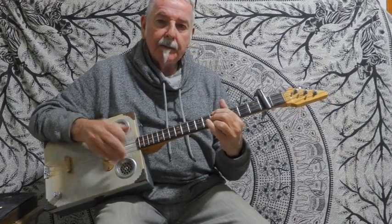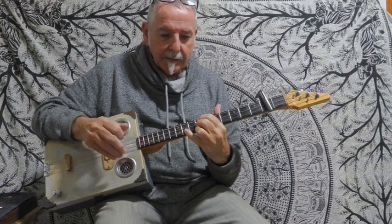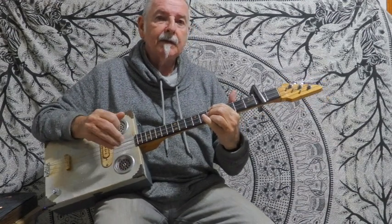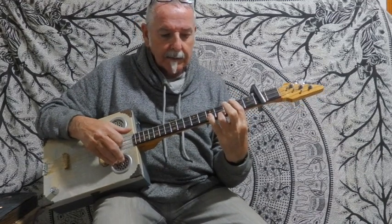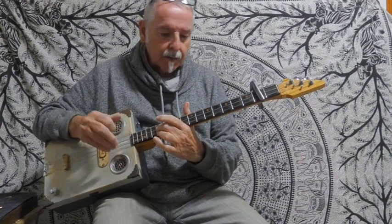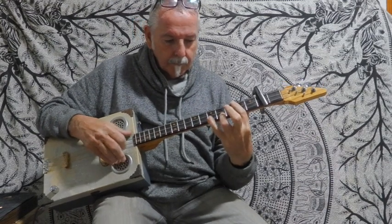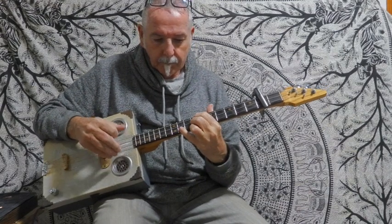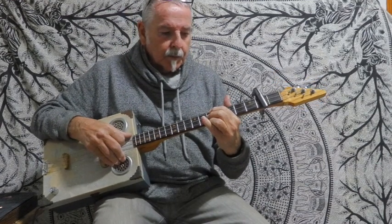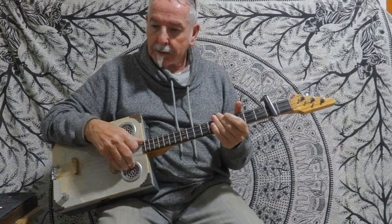Last Christmas I gave up my heart, the very next day you gave it away, this year to save me from tears I'm gonna give it to someone special. Okay guys, today we've got Last Christmas by Wham.